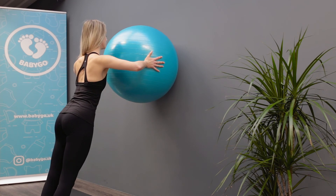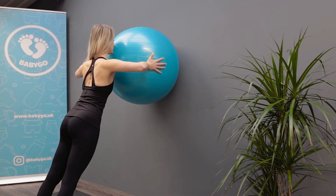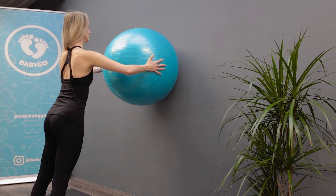Avoid hunching your shoulders as you work through the motion and keep your head straight. Repeat ten times.